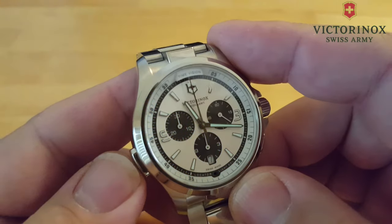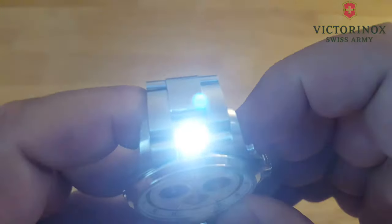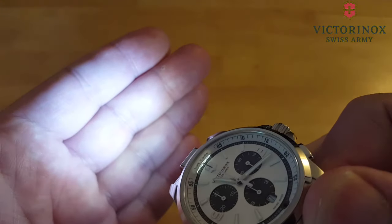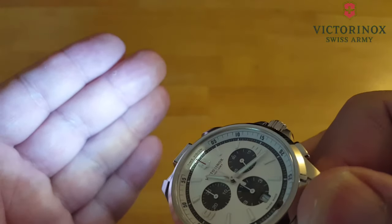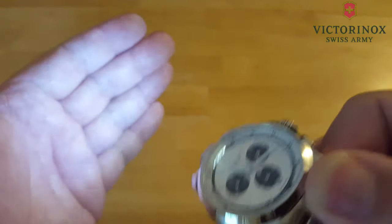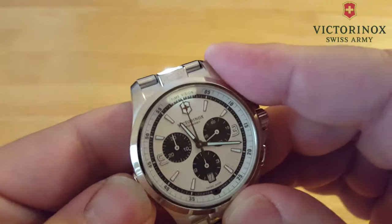You press it fast two times — there's your flashlight. As you can see, shining right on my hand. It'll stay on like this for two minutes and then the flashlight will automatically turn off. And it's really bright — a really, really bright flashlight. You press it once to cut it off.